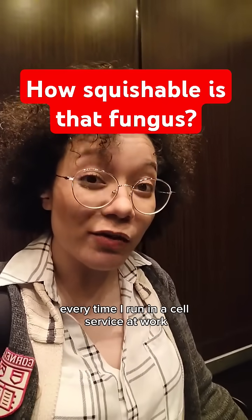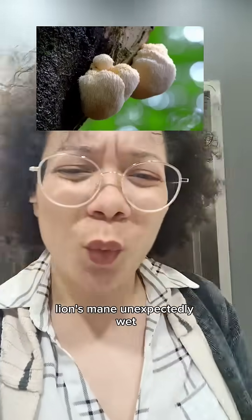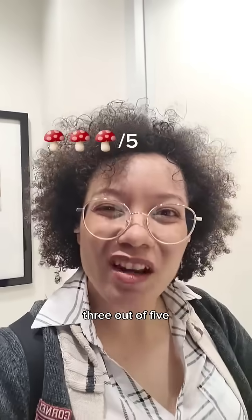Describing the squishability of various mushrooms every time I lose cell service at work. Lion's mane: unexpectedly wet, kind of unpleasant, but very pleasant to go dooby-doo dooby-doo. Not squishable. Three out of five.